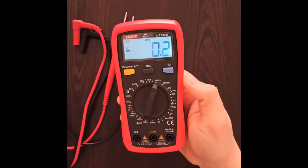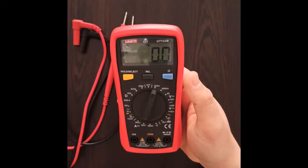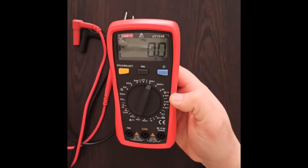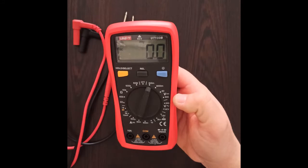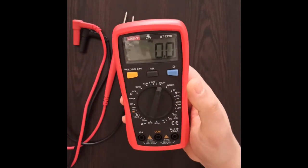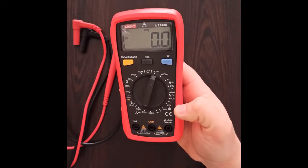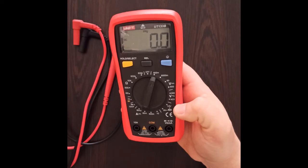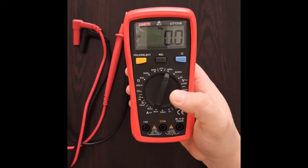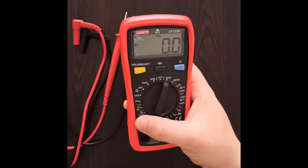The voltage range is up to 600 volts, both AC and DC. It has the NCV function for measuring voltage without the probes, the 1.5 and 9 volt battery tester option, and of course the current measurement function and the resistance measurement function.